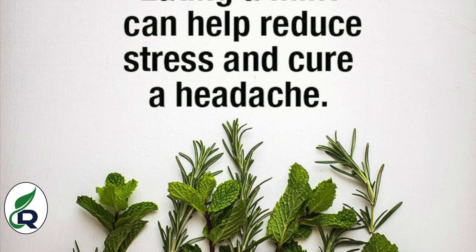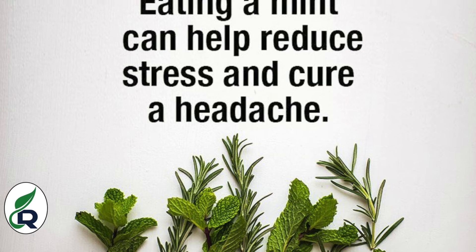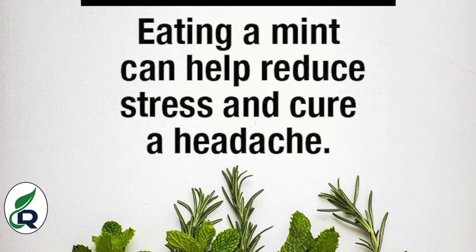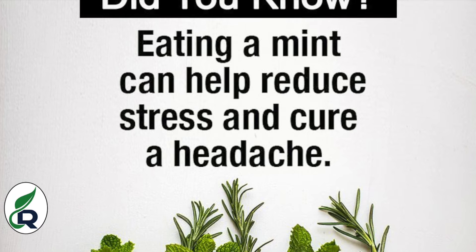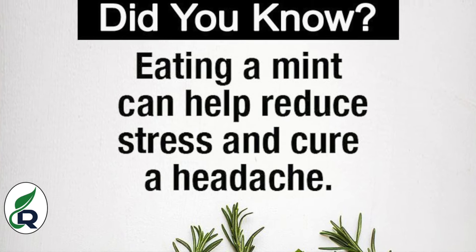You will wonder why we should eat pudina — it is very beneficial. Pudina will reduce your stress and headaches. It is a very good herb for stress relief. So, instead of anti-stress pills, eat pudina and keep your health good.